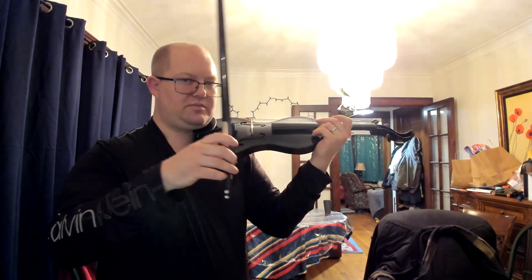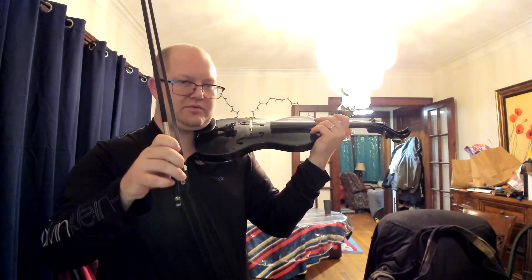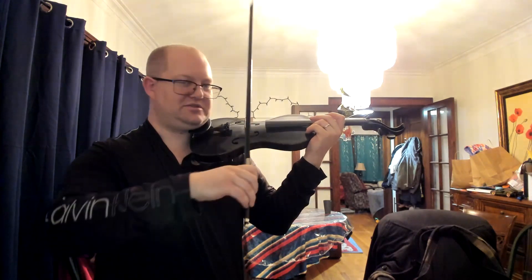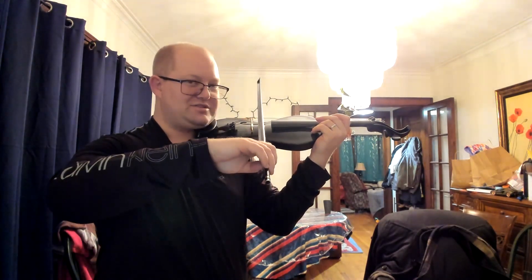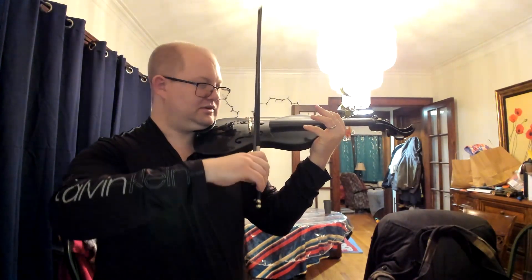As you do this, check your bow hold and make sure it's staying the bow hold that we practiced. Sometimes when we start doing the bow on the string, the bow hold becomes a very strange creature. And we need to say: bad bow hold, bad bow hold — do what you're supposed to do.